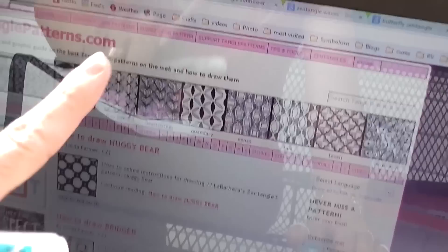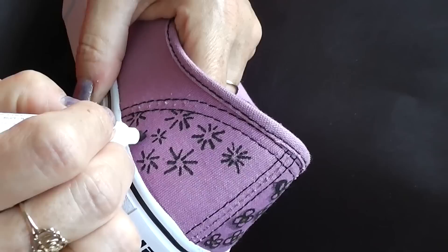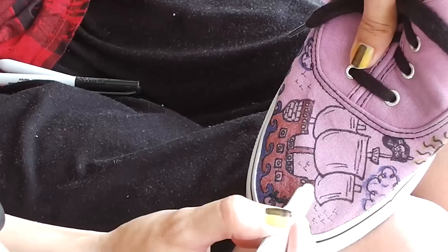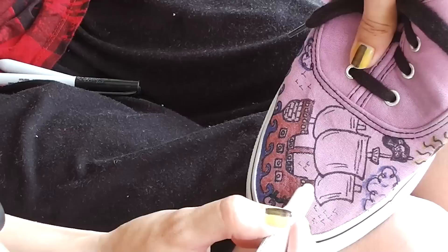This is a site that I use mostly when I need an idea. I'm going to list this down below so that you can get to it really easily. Once I have an idea of the Zentangle I want to use, I draw them onto a small section of my shoe. When I get my designs drawn, I lightly color shadows to give the designs depth. For the top sections of our shoes, we made sure to pick designs that would stand out the most.